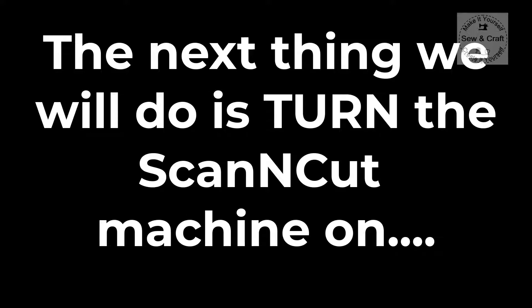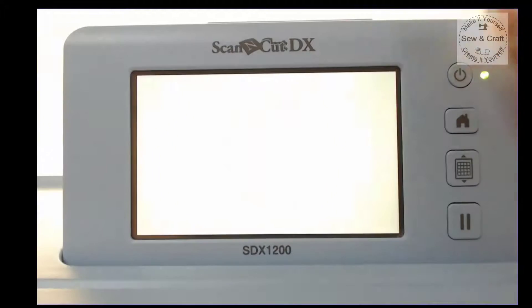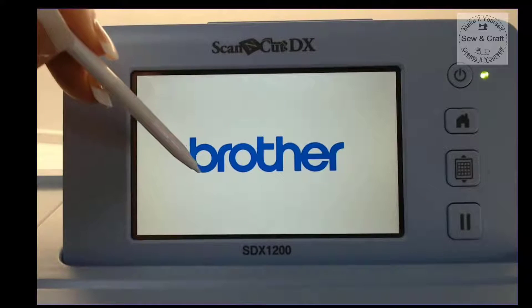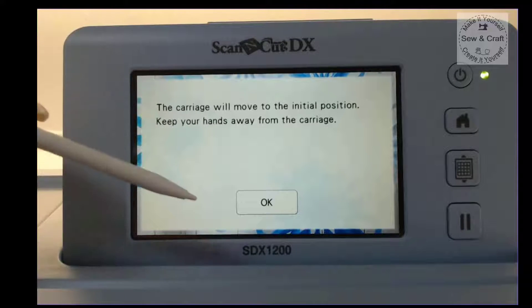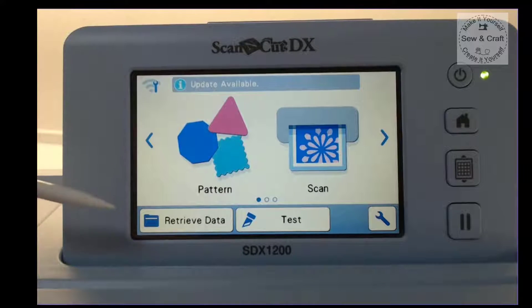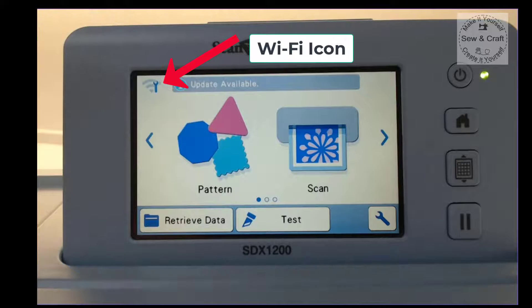The next thing we're going to do is turn the Scan and Cut machine on. Once it's on, go through the regular process of activating the machine — touch the screen, it will tell you the carriage is going to move, say OK, and then it opens up the home screen. When there is no connection saved on your machine, you'll see up in the top left-hand corner the little Wi-Fi icon but with a little spanner or wrench, which means it has not been set up yet.